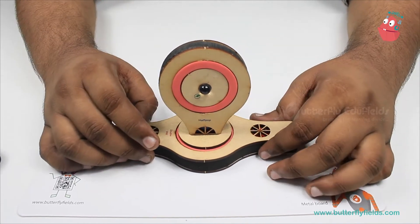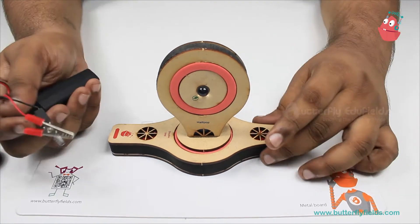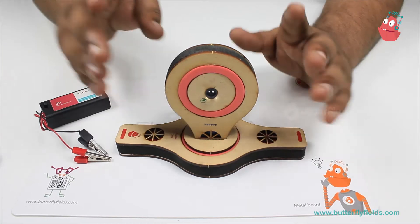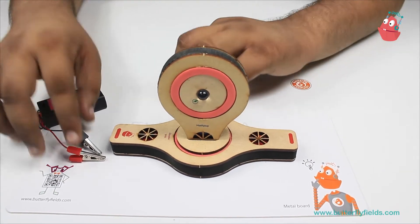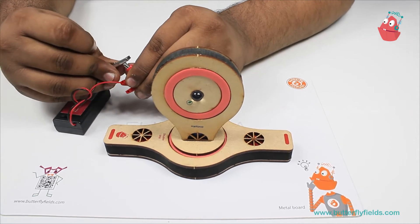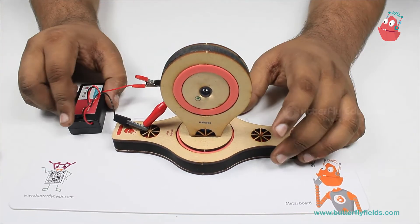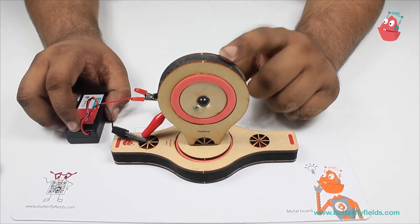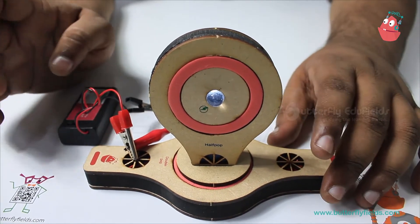For the light to glow we need a power source, so I'll get the 3-volt power source. First, we will connect the 3-volt power source directly to the LED and observe the intensity. Now I have connected the battery — observe the intensity of the LED.